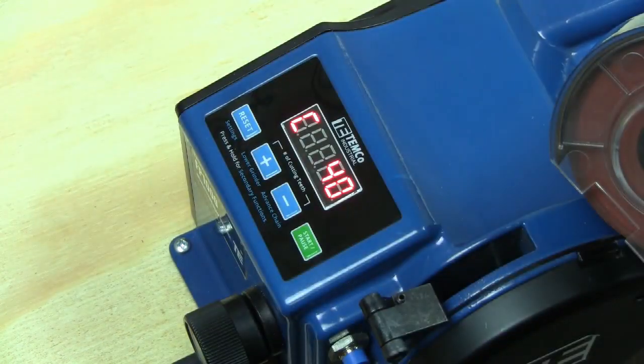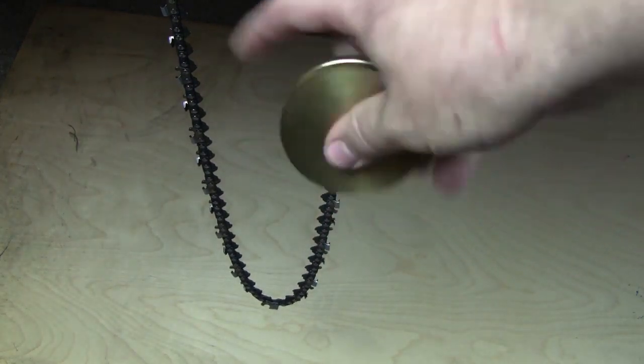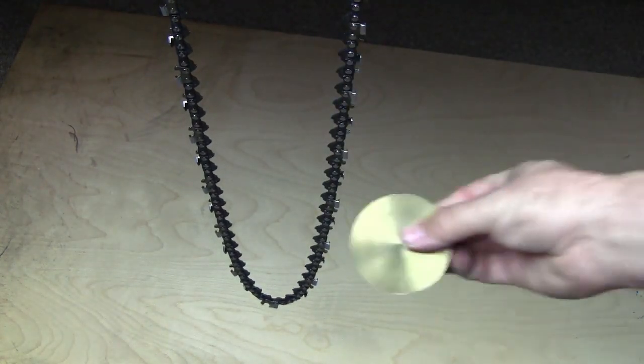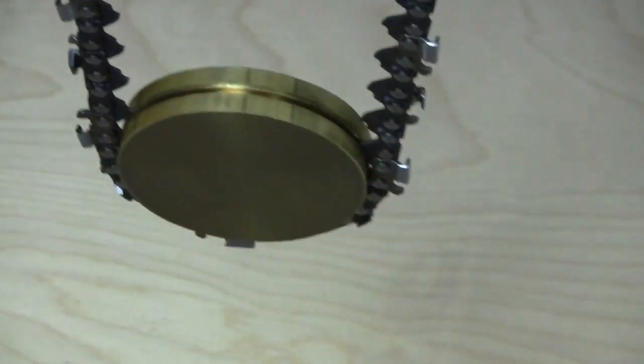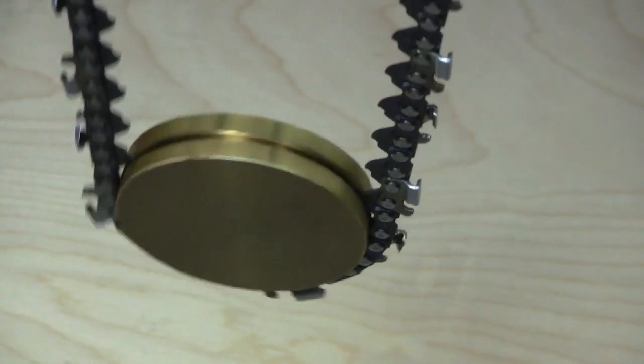All right, ready to load up the chain. You'll want to take your chain weight and place the groove onto the drive links in the bottom of the chain loop. This helps provide some tension and helps you get a good positive engagement on the grinding wheel.